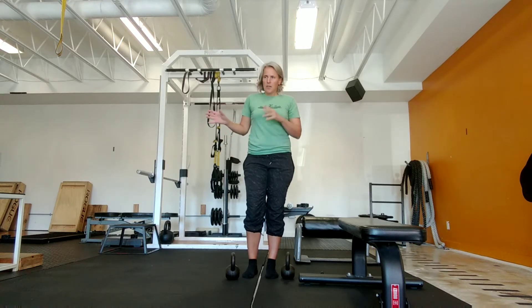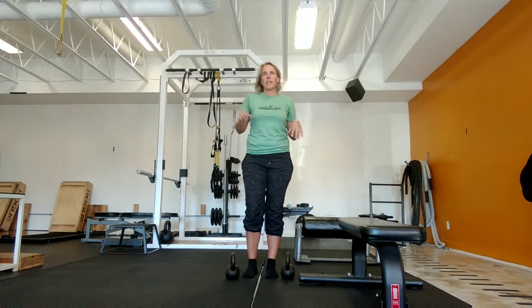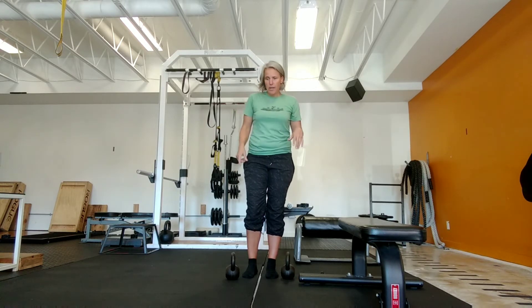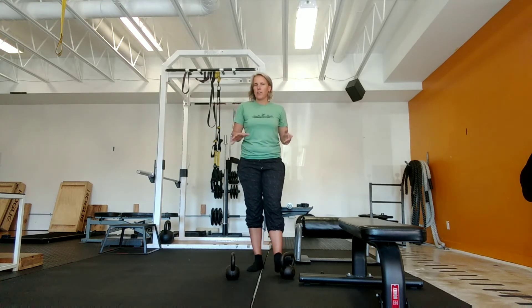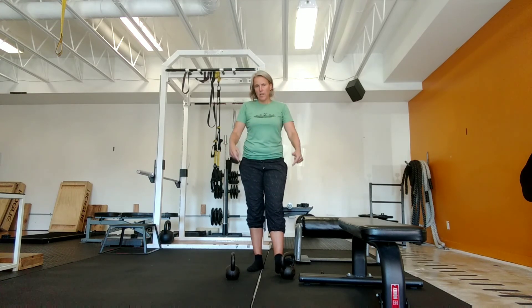It's just a really nice option — this might be a good deload program option, or just a form check to make sure that you're doing things well. So if you are someone who uses single leg Romanian deadlift and wants to find a slightly different variation that might improve your form when you go back to the regular ones, give it a try.